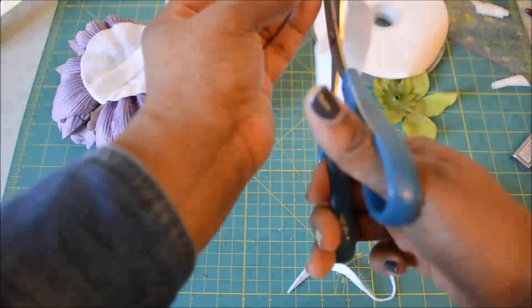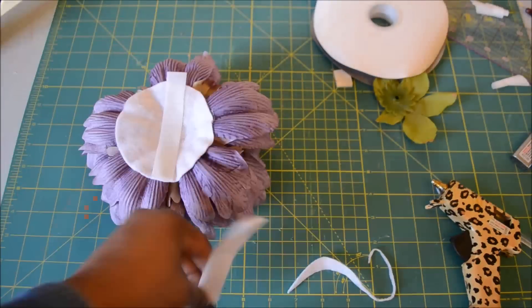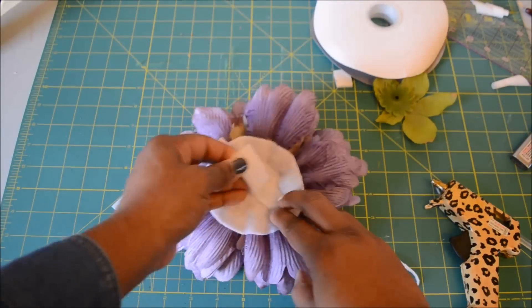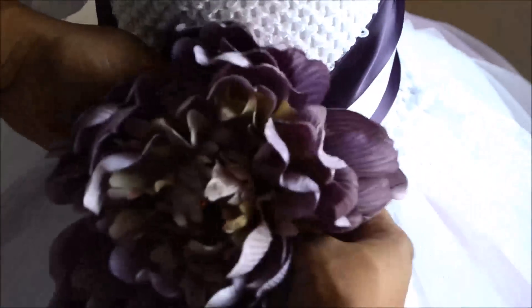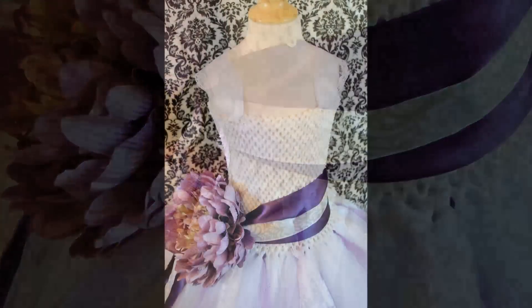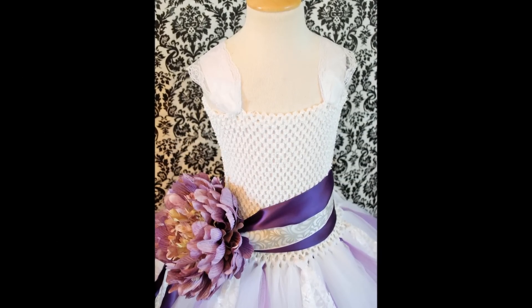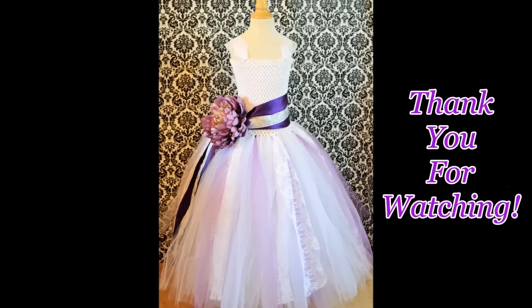If you know another way to apply a flower like this to a dress, let me know in the comments — I'd like to hear how you all do it. This is just the way I do it so the bride, flower girl, or whoever can get it on and off easily. You just tuck one piece behind and it all sticks together — that's not coming off — and the flower girl can remove it at her leisure. Here's the finished look. Thank you so much for watching; see you in the next tutorial!